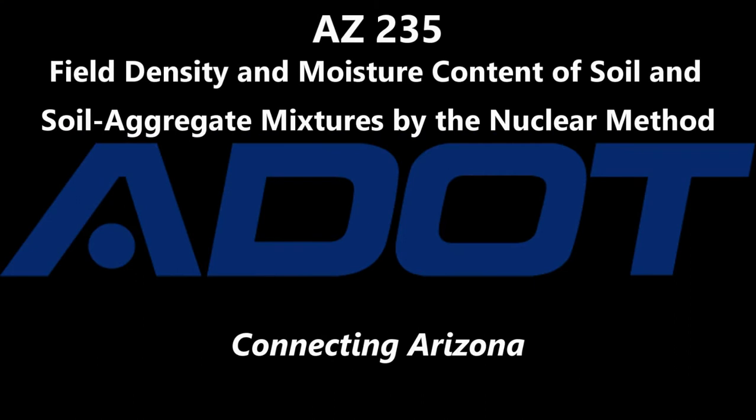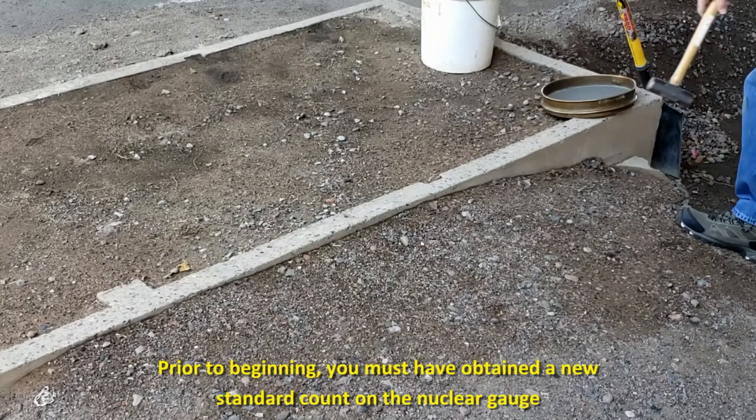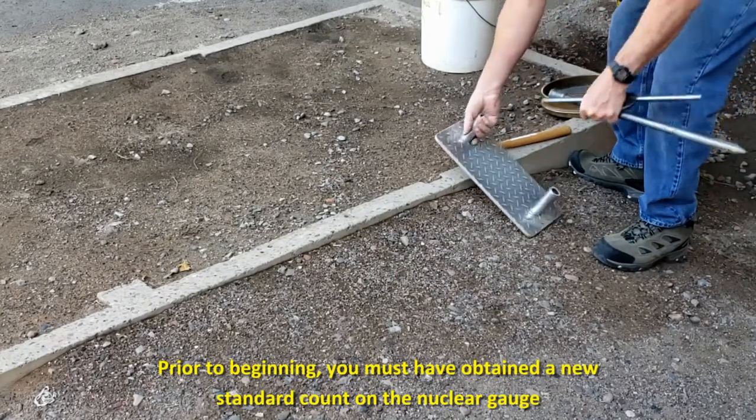Welcome to Arizona 235, Field Density and Moisture Content of Soil and Soil Aggregate Mixtures by the nuclear method. Prior to each day, a standard moisture count and standard density count must be taken at the location where the testing is to be done.